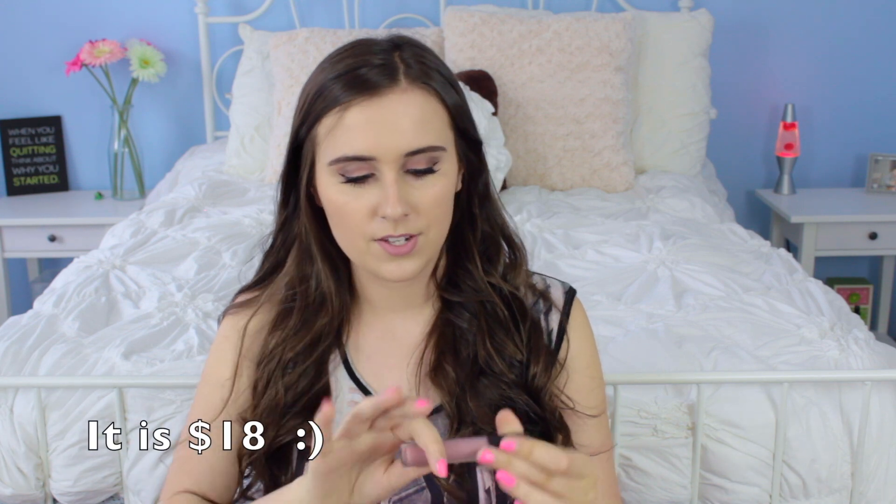Before I get into it, how did I get this so early? Basically, they had these at bareMinerals stores before they had them at Sephora or Ulta or anywhere online at those two retailers. So I thought I would buy it and do a review for you guys. This is the color Sleigh.